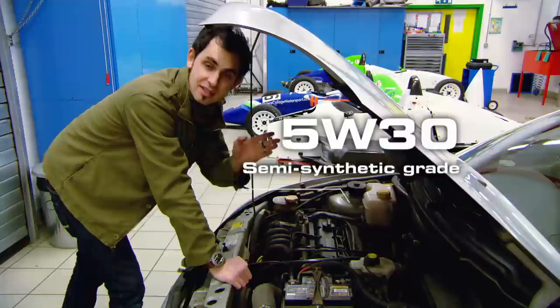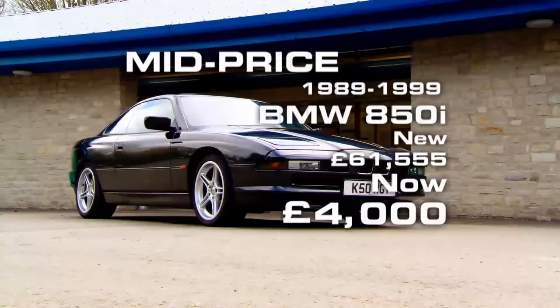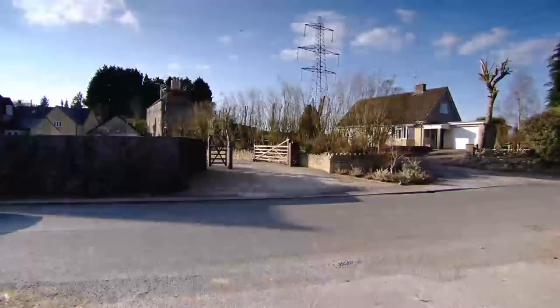The Puma is a genuine bargain, but if you're feeling a little bit more flush, let me introduce you to the BMW 850i. The reason why I'm showing you the 850 is because it shares the same number of cylinders as the Aston Vanquish.